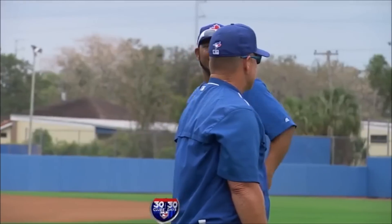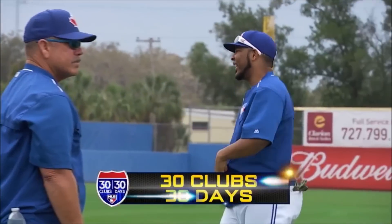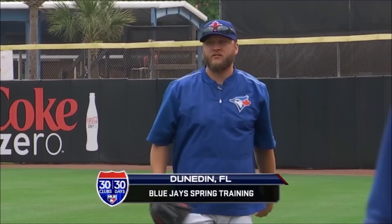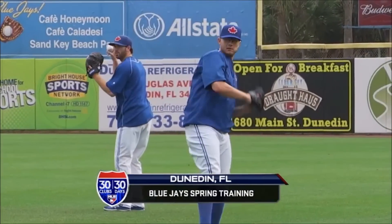It's time to head back to Dunedin, Florida, the spring home of the Toronto Blue Jays, to learn more about the talents of catcher Russell Martin. Harold Reynolds is standing by with the Jays' new $82 million backstop.